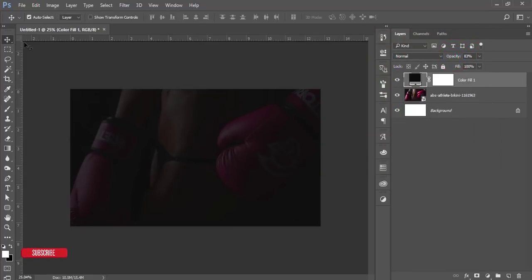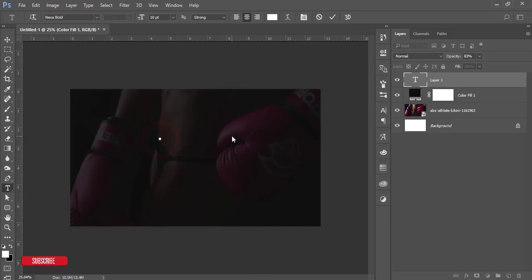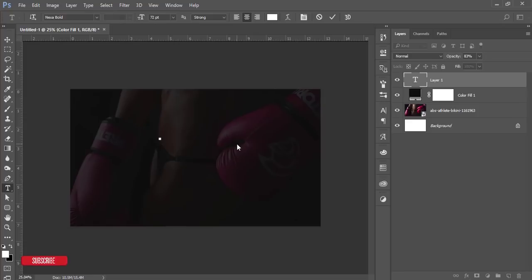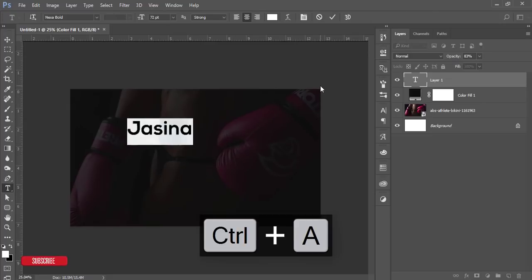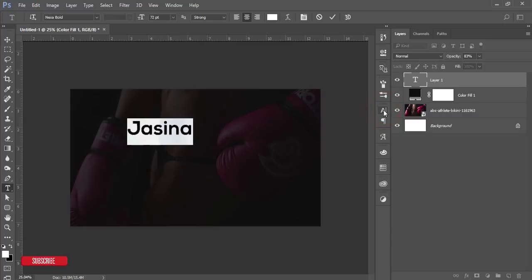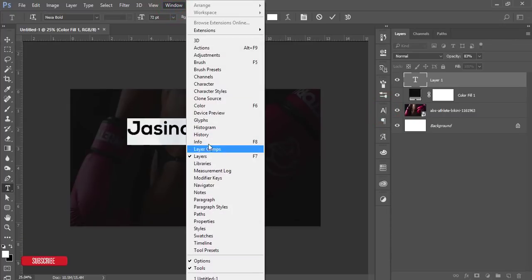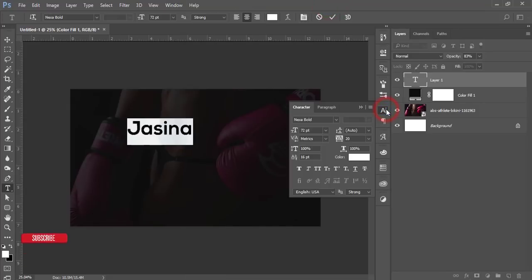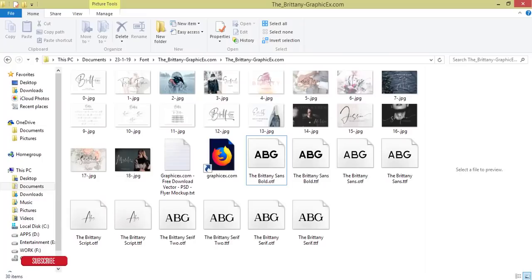Go to the Text tool, click once, make the font size bigger, and write your name. Select all the text and go to the Character options. To access Character options, go to Window and then Character.